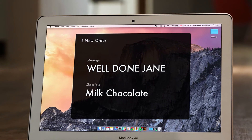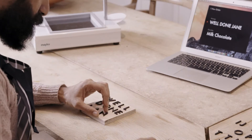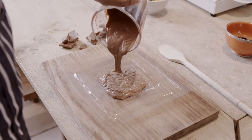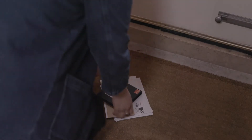Start a business from your kitchen table. Use everyday items to customise your creations. Work with different materials, even chocolate. So you can make professional-grade products good enough to eat.